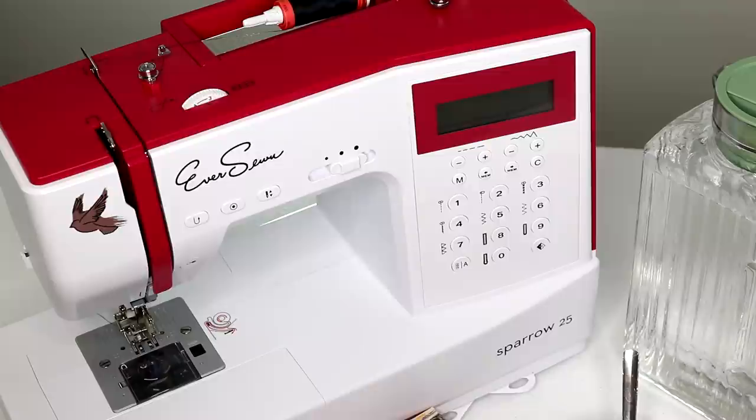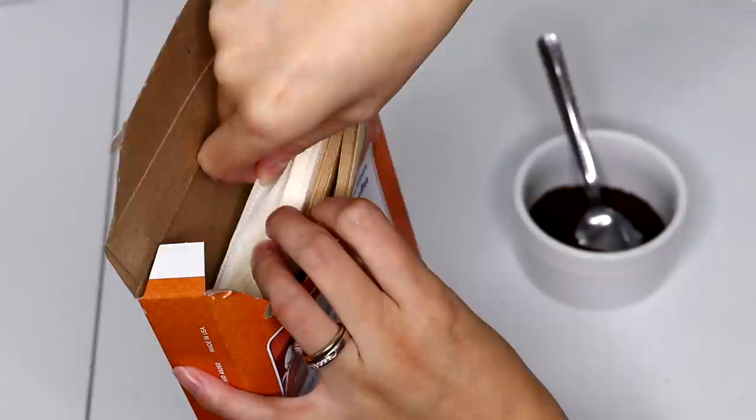You only need a few simple things: a sewing machine — I'm using the Eversone Sparrow 25 and I'll try to link everything down below if you want to look for it. You also need coffee, number four cone filters, and a container full of water. Easy enough, right?